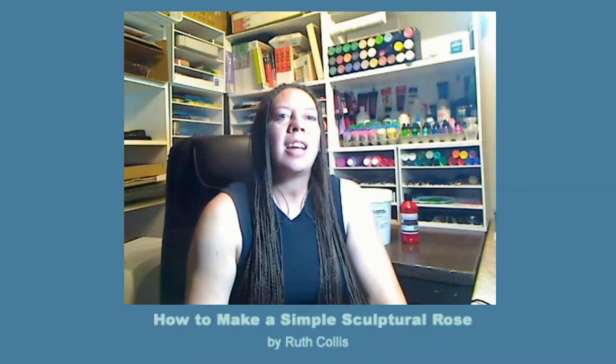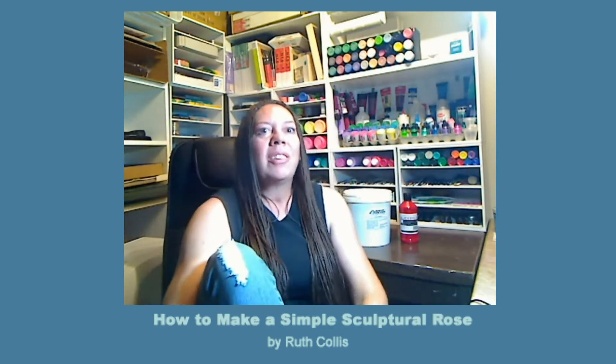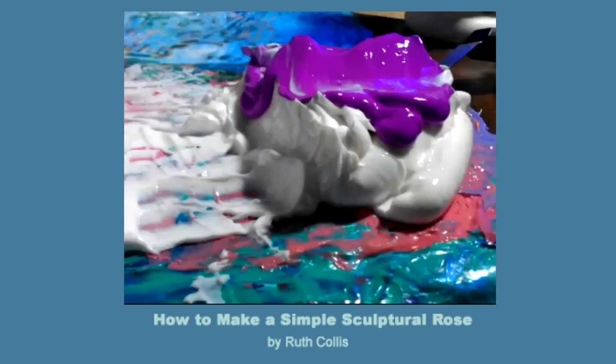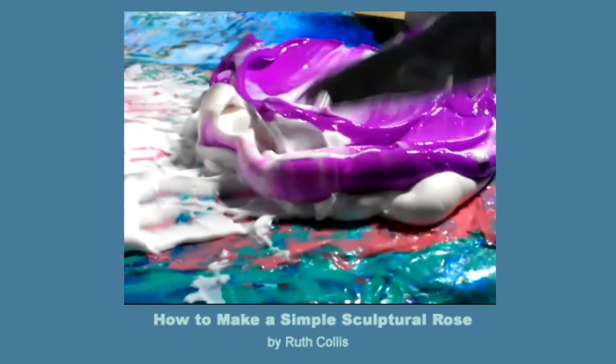Hey there, I'm Ruth Collis and I love using thick paint. I've been doing a lot of testing and I have some exciting results that I want to show you. Let me show you a little bit of what thick painting is. Thick painting is using paint that's very thick and applying it in a variety of ways to make fun stuff.